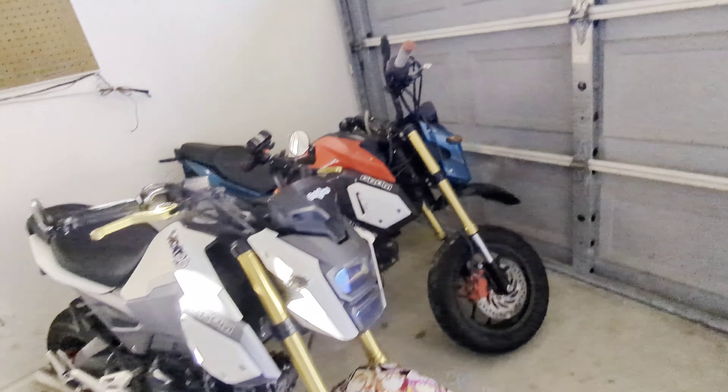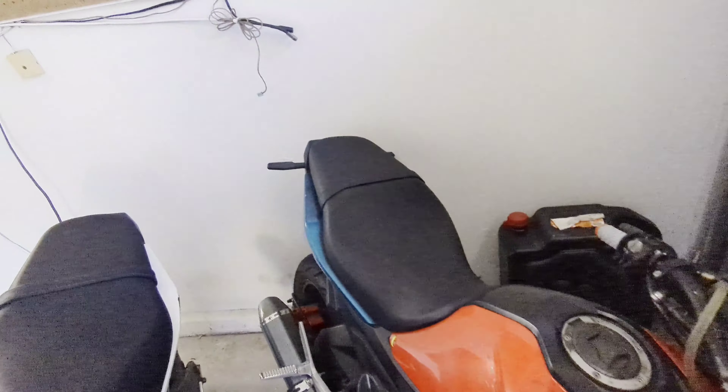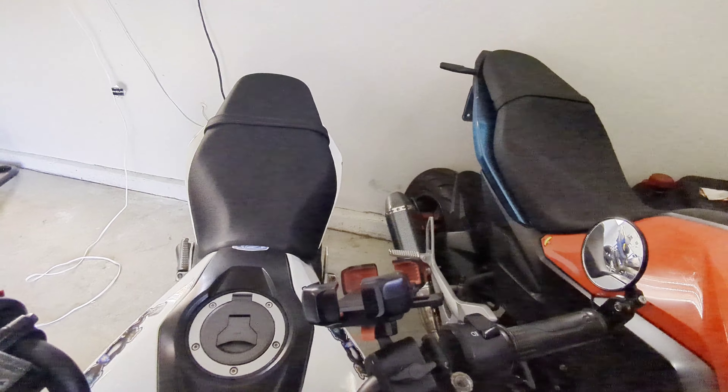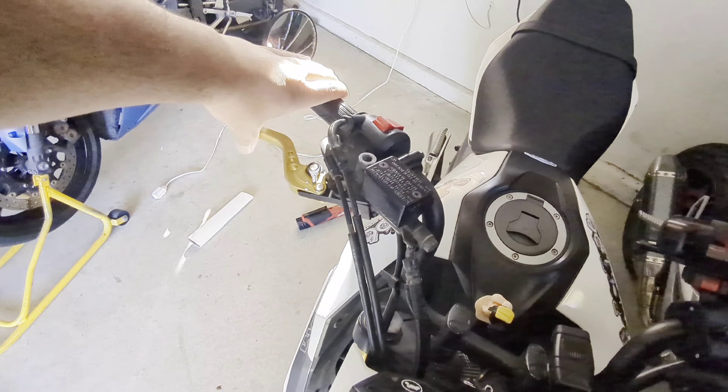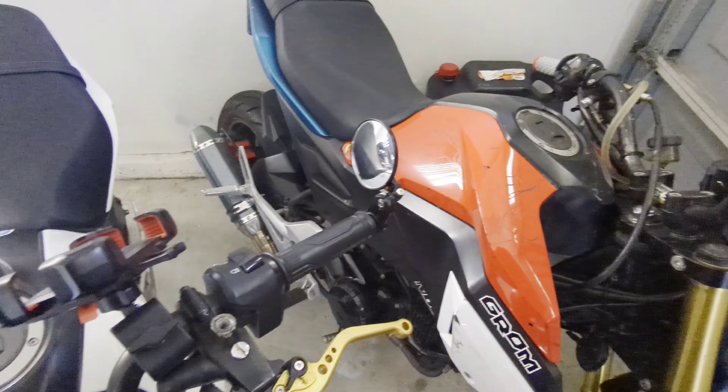But yeah, got that. Got the stunt boy over here — that's slowly unstuntifying. I need to get the rear on there. Damn, that is a solid brake pedal. My S1000 needs to be that good. Yeah, even that. Random. ADHD, probably.